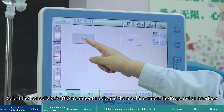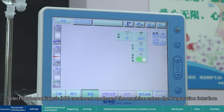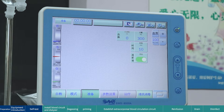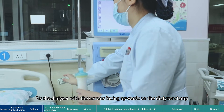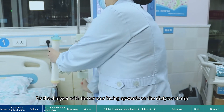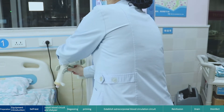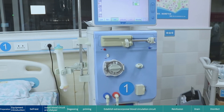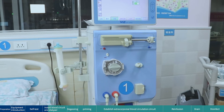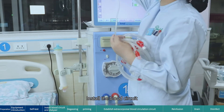Select the hemodialysis (HD) treatment mode and the machine enters the preparation interface. Install blood circuit and dialyzer: fix the dialyzer with the venous port facing upwards on the dialyzer clamp. Then install the blood circuit.